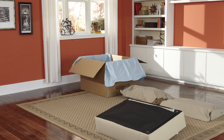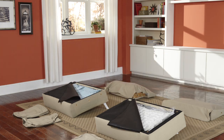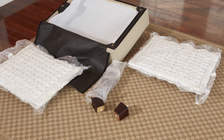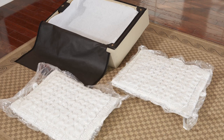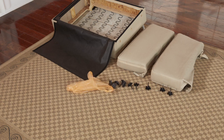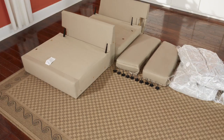First, gently open the box. Now, remove all the parts packed in the seat boxes. Take a minute to verify that you received all the parts listed on the instruction sheet.